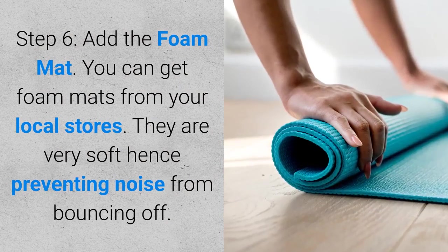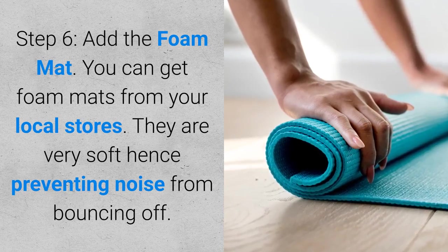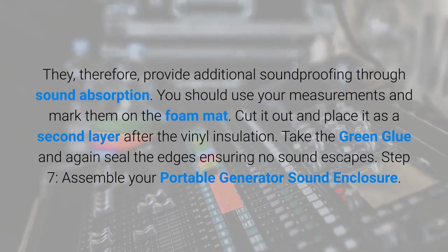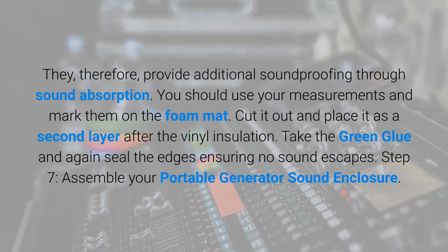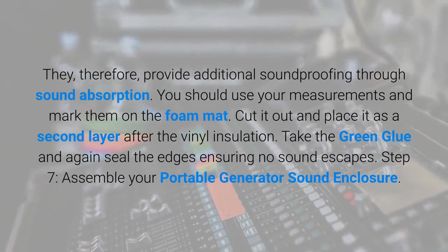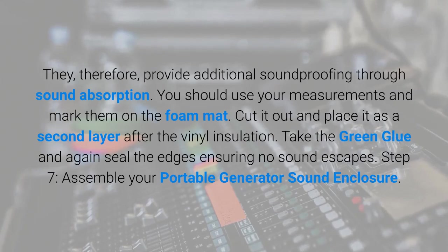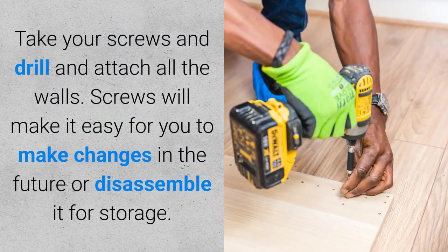Step six: add the foam mat. You can get foam mats from your local stores. They are very soft, hence preventing noise from bouncing off, and provide additional soundproofing through sound absorption. Use your measurements and mark them on the foam mat, cut it out, and place it as a second layer after the vinyl insulation. Take the green glue and again seal the edges, ensuring no sound escapes.